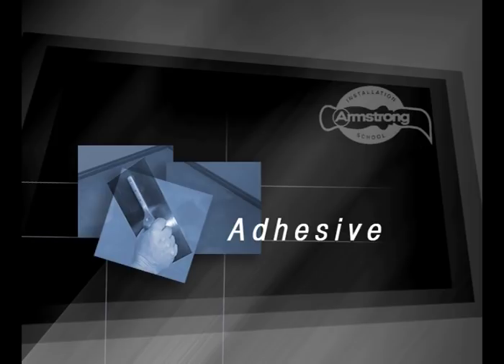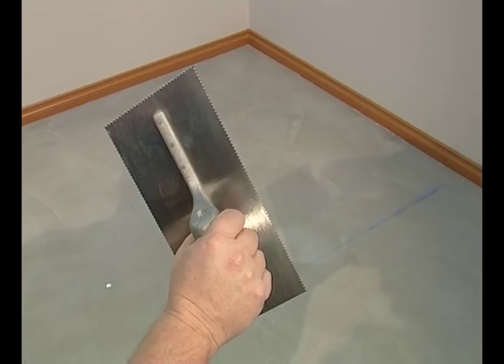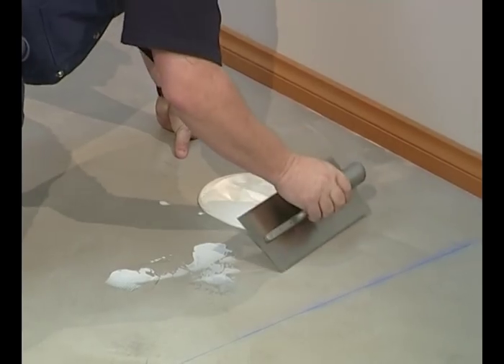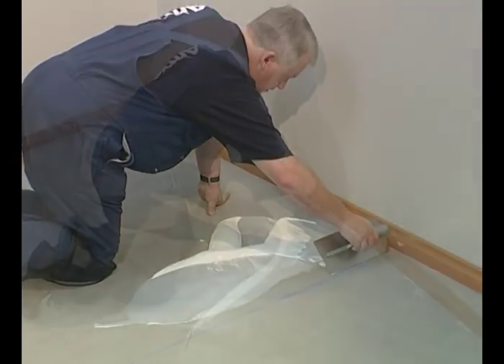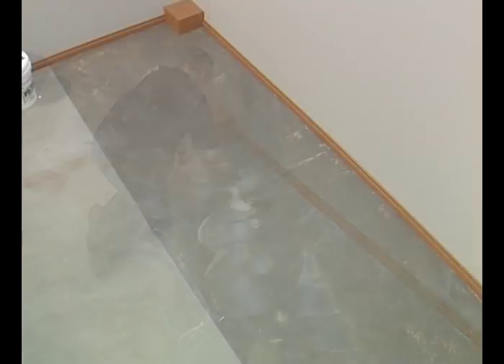Armstrong Pressure Sensitive Adhesive is specially formulated for vinyl composition tiles. The Armstrong S891 Steel Trowel has notches for both tile and sheet products. The reverse side has 0.8mm notches, which is perfect for VCT. Spread the adhesive evenly on one side of the room. Unlike sheet adhesive, pressure sensitive adhesive must be allowed to dry before applying tiles, allowing large areas to be spread with a long working time, provided conditions are not windy or dusty.